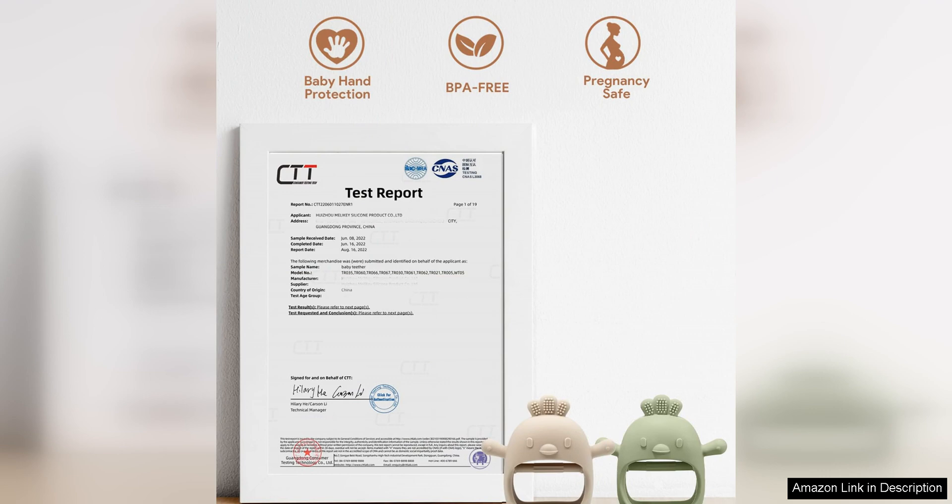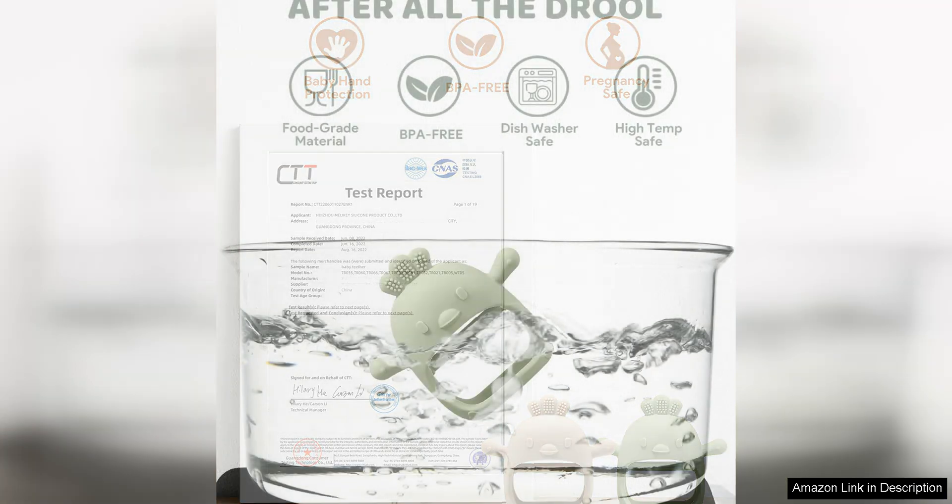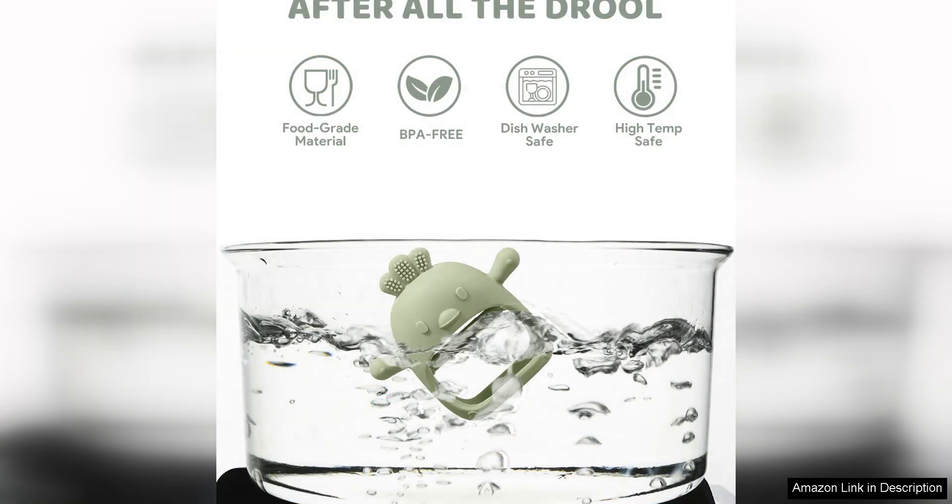Parents will also appreciate the convenience of these teething mittens. They can be easily taken on the go and are a great alternative to traditional teething toys that can easily be dropped or lost. The mittens are also machine washable, so you can keep them clean and germ-free for your baby to use.